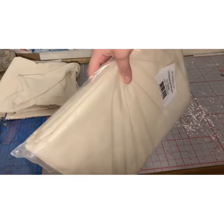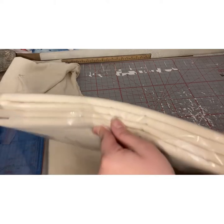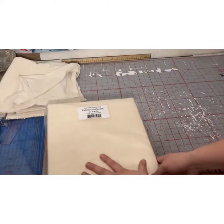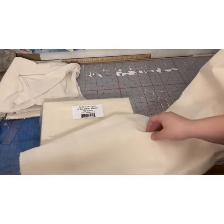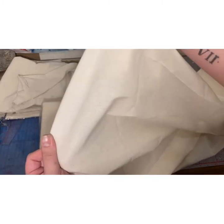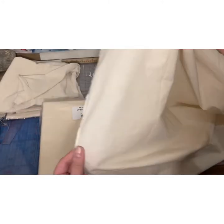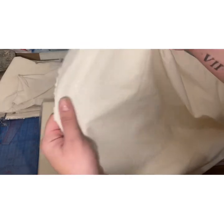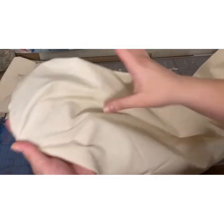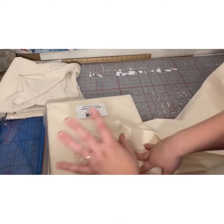I also got a total of 30 yards of this unbleached muslin. They come in these 10-yard packs. I'm currently using some muslin right now, so that's where the third one's at. It's a pretty sturdy, light mid-weight fabric that I use for draping. I really love it — I think it's a really pretty muslin, and I obviously like it enough to get 30 yards.